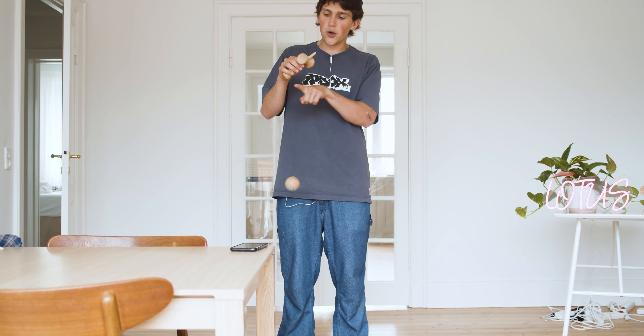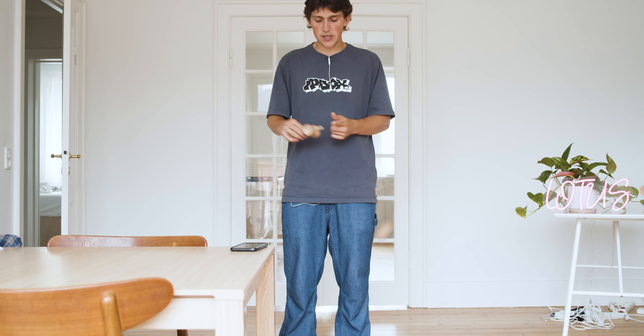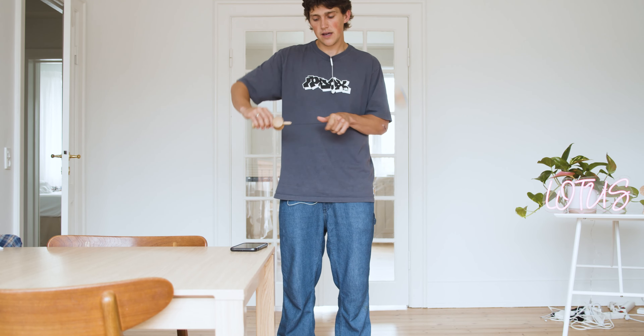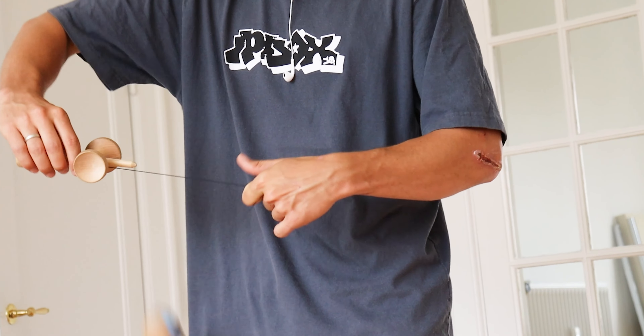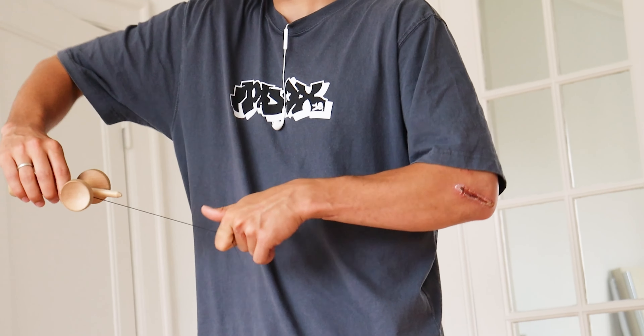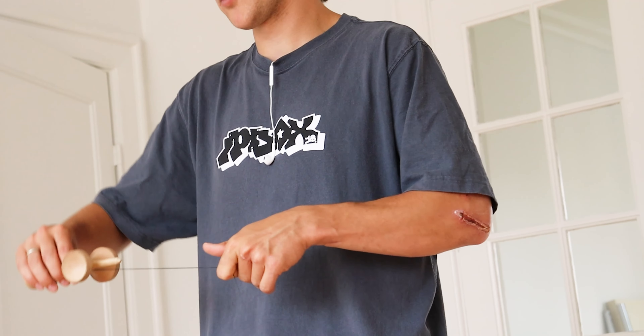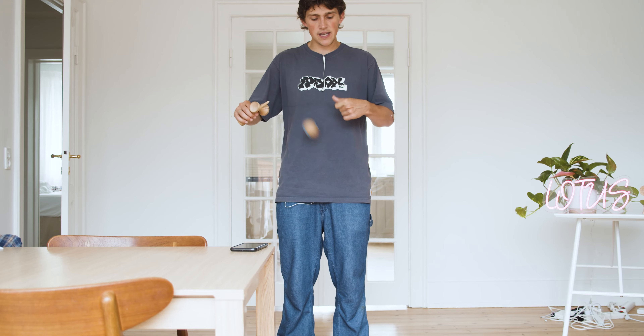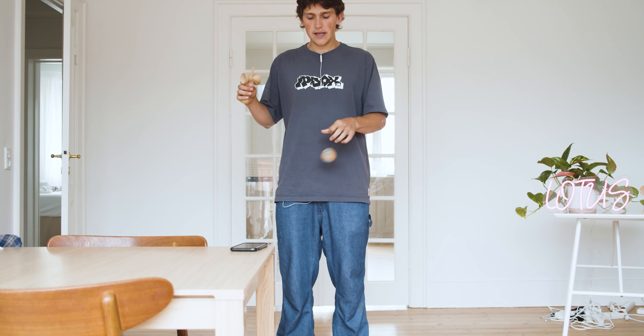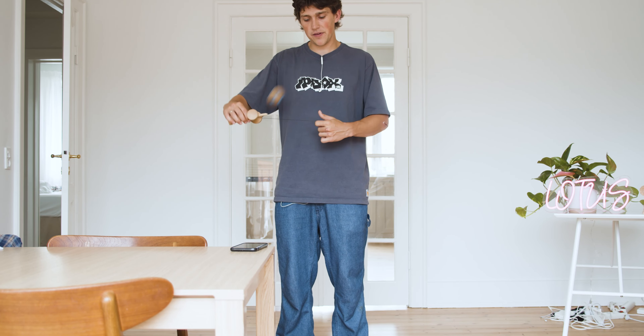I mentioned going about three quarters down the string, but you can also do this trick a quarter or halfway. Here's what a quarter looks like — I'm going to have to move my elbow a little bit more or else it's just going to hit my hand. And halfway, this is what it looks like.